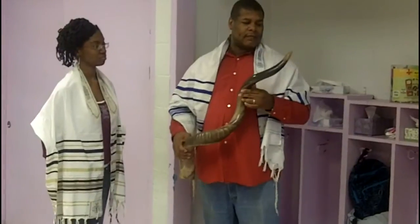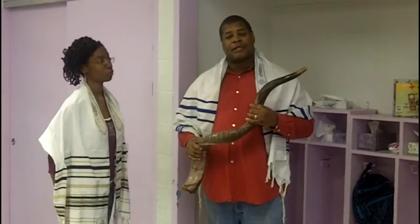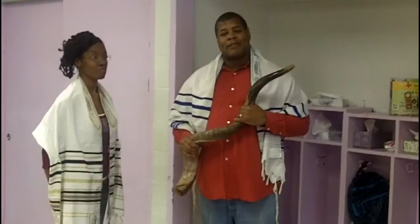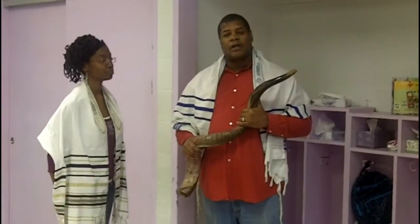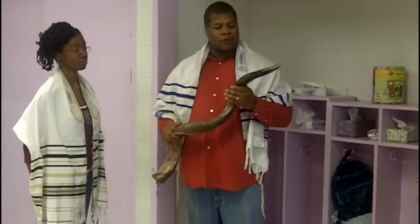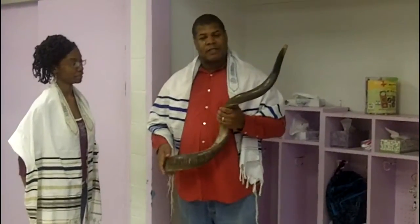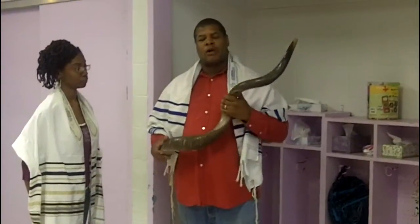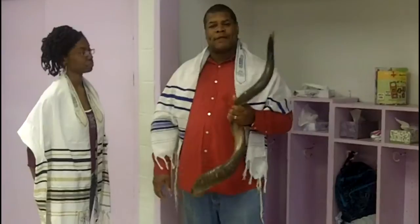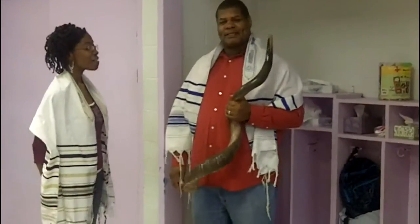To me, the shofar represents the voice of God. Being an intercessor, when we have praise and worship or intercessory prayer, we use the shofar to announce that the Lord is on the scene. We use the shofar for deliverance, for victory when victory is proclaimed, for worship, and when we're praising God in triumph — that the Lord has spoken. Praise God.